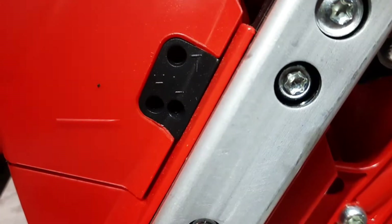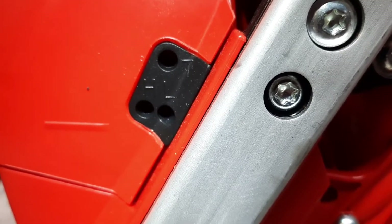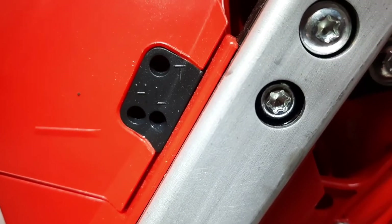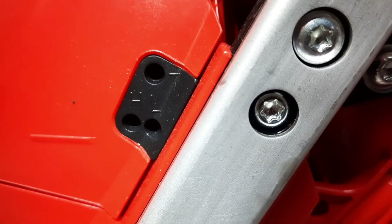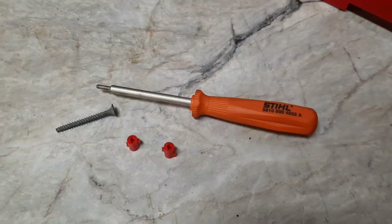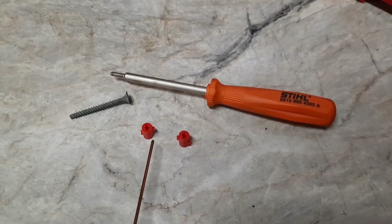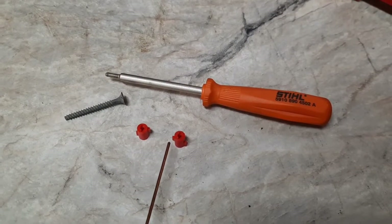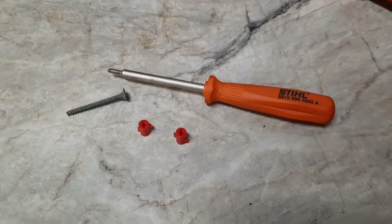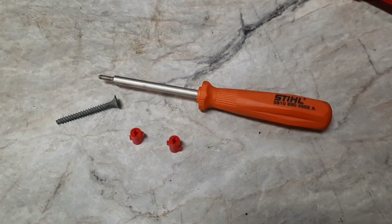You can see H is the high screw, L is the low screw, and T is the idle. Sometimes on Stihls it'll be LA, but it's normally above or below the other two screws. Here are the limiter caps — these stop you from turning the screws too far in one direction or the other. From the factory, these little tabs will hit the plate in the carburetor, and that's what stops you from adjusting or tuning them, but sometimes they have to be removed so the carburetor can be adjusted properly.